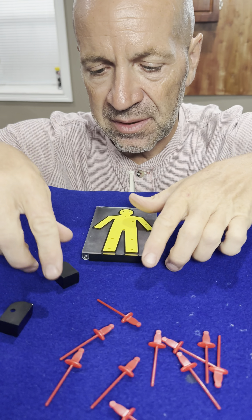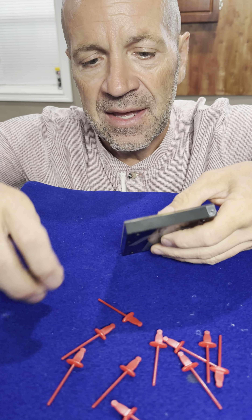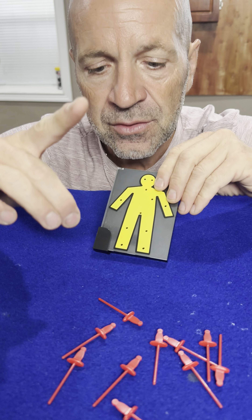Now, just to hold it in place, you're going to place this little clip on here. It goes in here like this, and then this other one. That way, you don't think I'm sneaking him out. It goes over here like this. Now, here's the cool part.